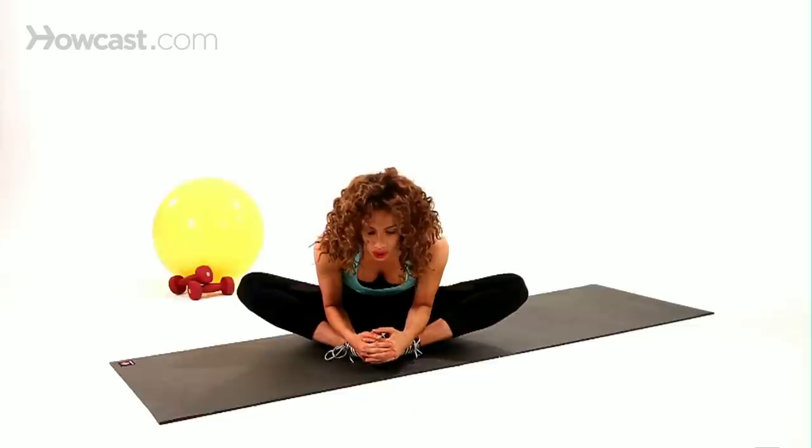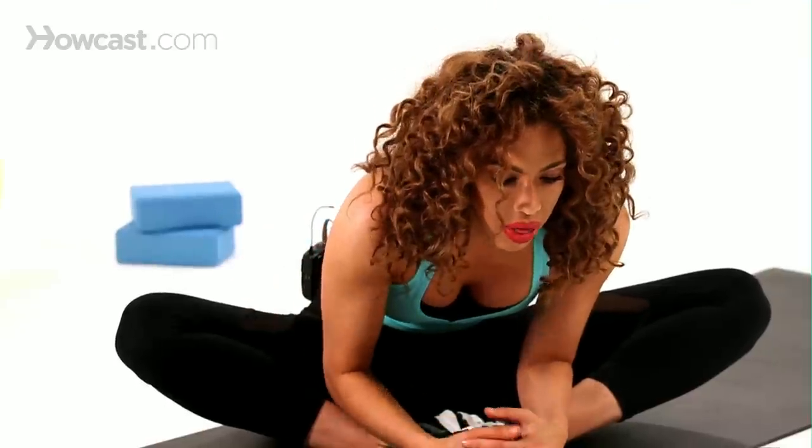You're really opening up that inner thigh groin area as you come forward, just like this. You want to hold it here for about 10 to 20 seconds, really get that stretch in there, opening up that inner thigh area.